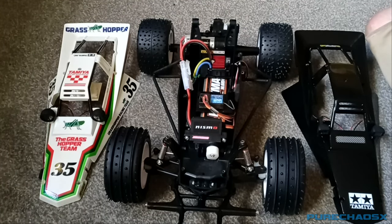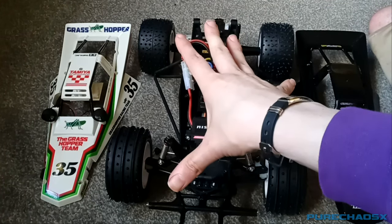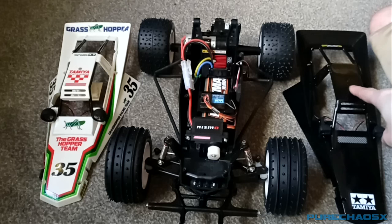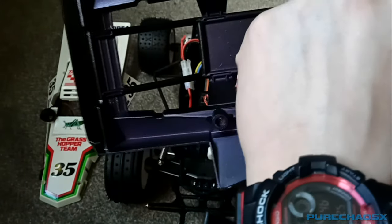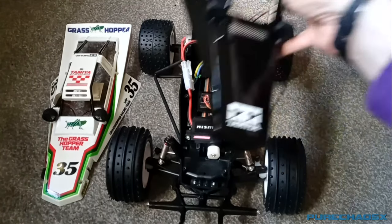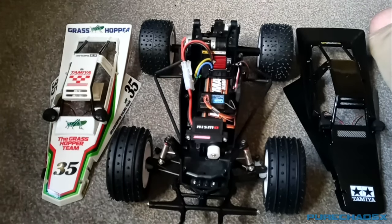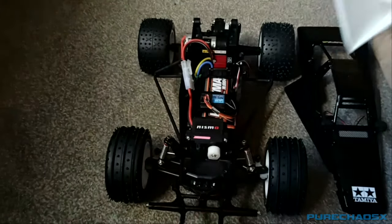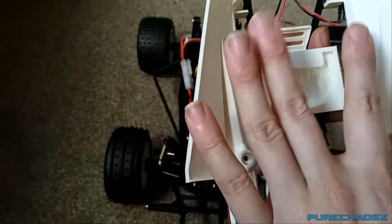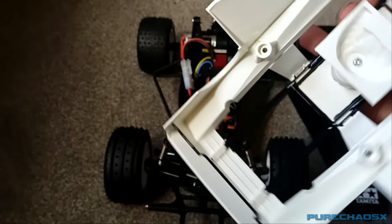Still somewhat undecided whether or not to sell this or not. I was thinking of getting another chassis, doing it up in exactly the same way, keeping this one, and selling the other one as the Hell Hopper. I might also do the styrene sheet on here as well — just put a styrene sheet on the bottom to block out everything you can see there. I kind of need to see how I can put it in because I don't want to super glue it in. Originally I was going to attach it to the bottom of the driver, but I think that's going to be too low, so I might cut a square in the styrene sheet and have the driver sit in that.